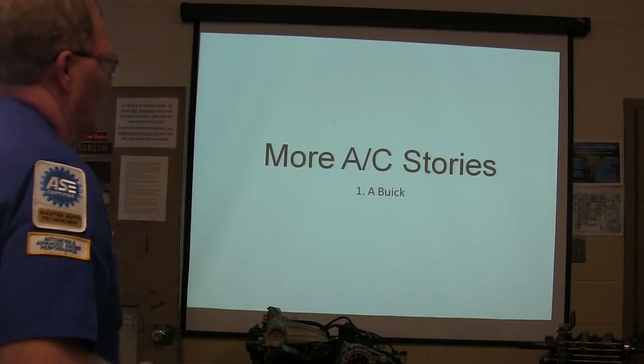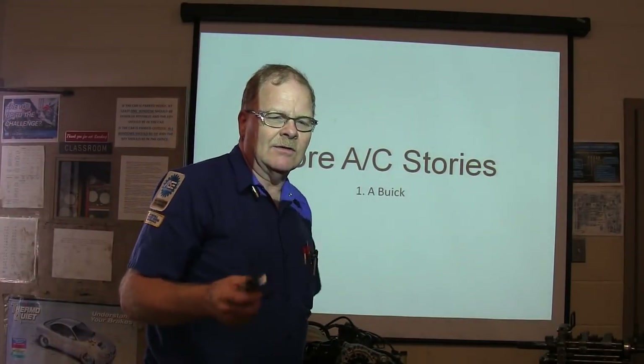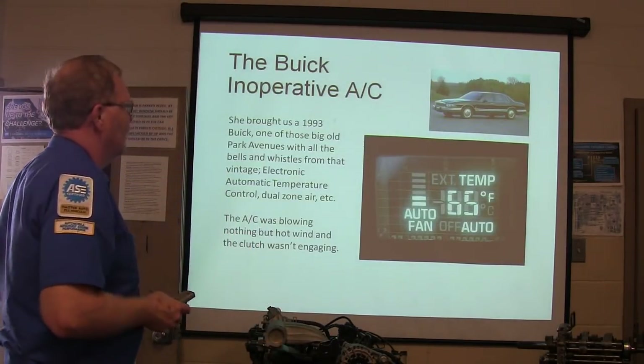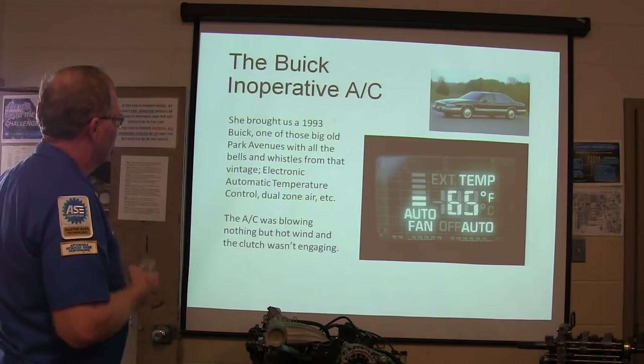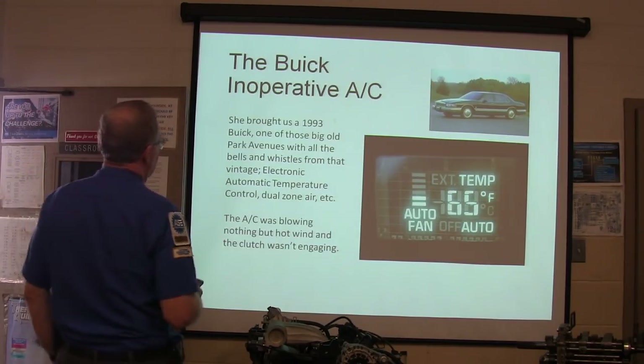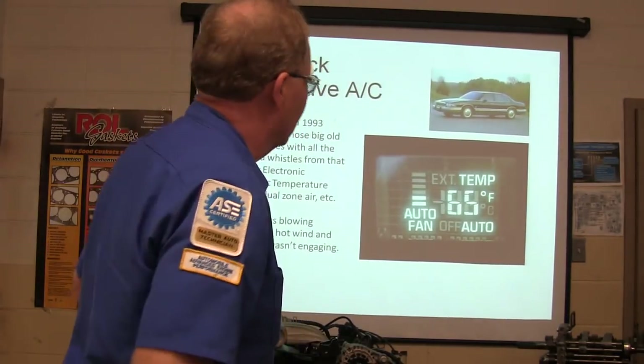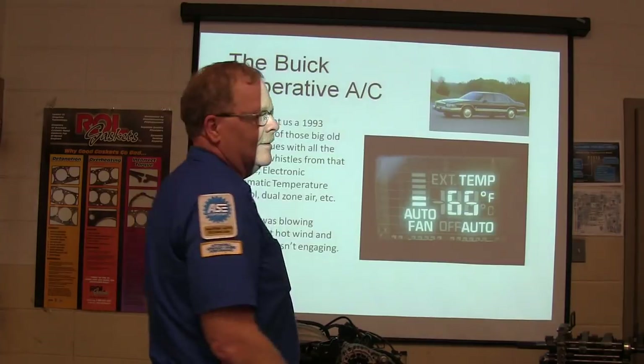There are a few more AC stories here to give you an idea of where you need to be looking when it's time to look. This Buick was an older Buick, a 93 model. It had a big old car cabin with all the bells and whistles — electronics, temperature control, you can imagine. Oh boy, this one's going to be fun to fix.